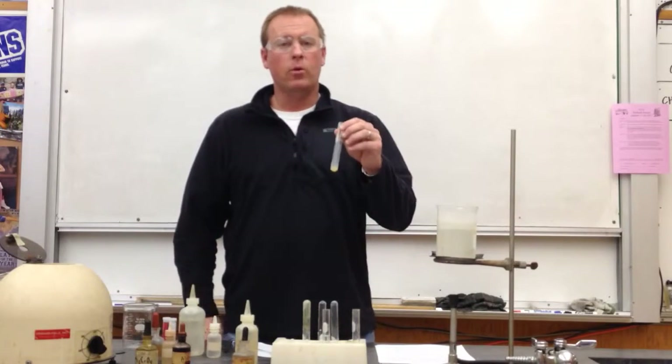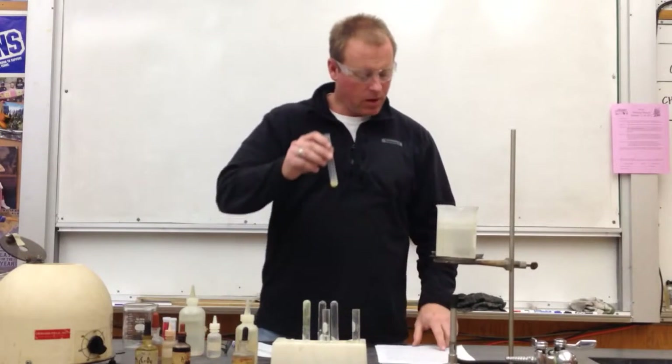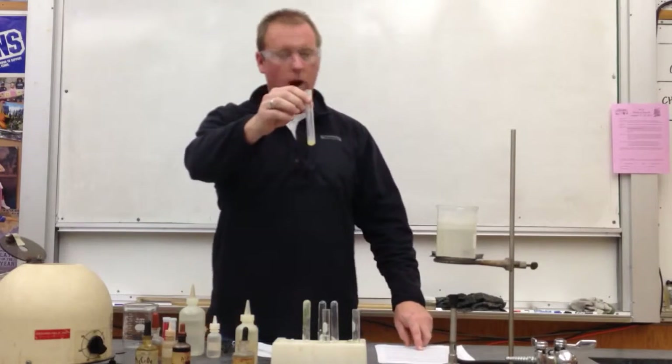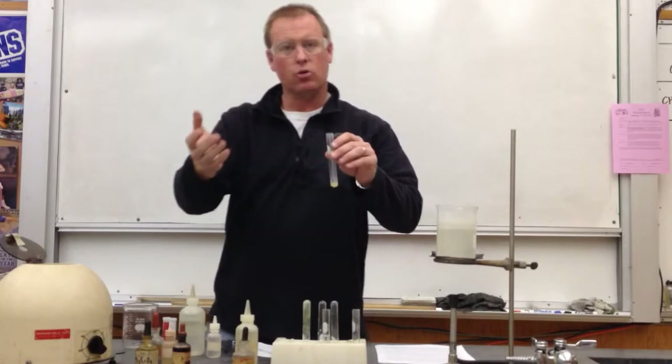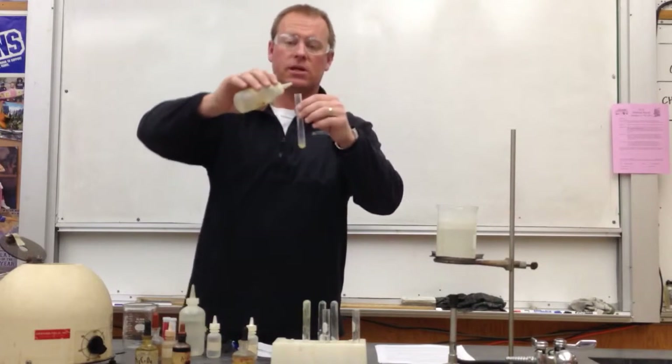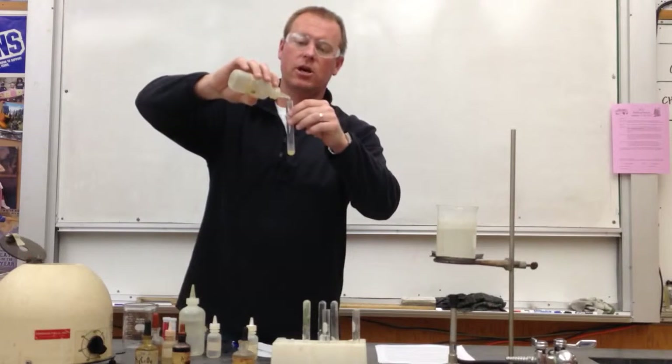Okay, step nine. It's time to confirm that we do have aluminum. We're going to dissolve this precipitate from procedure step eight with dropwise addition of HCl — dropwise, a few drops at a time. It's not a lot of precipitate, so it probably won't take a lot of HCl.